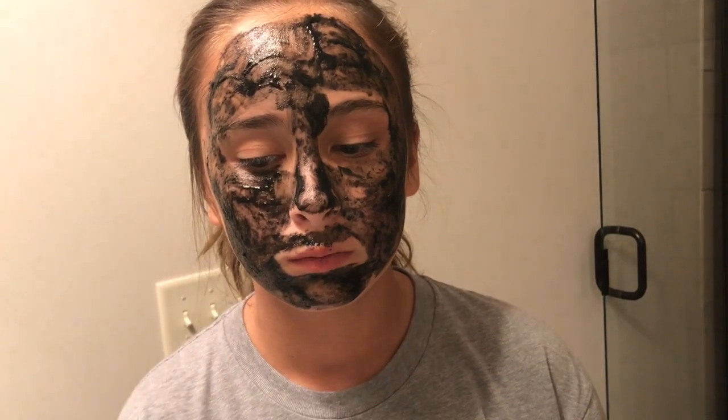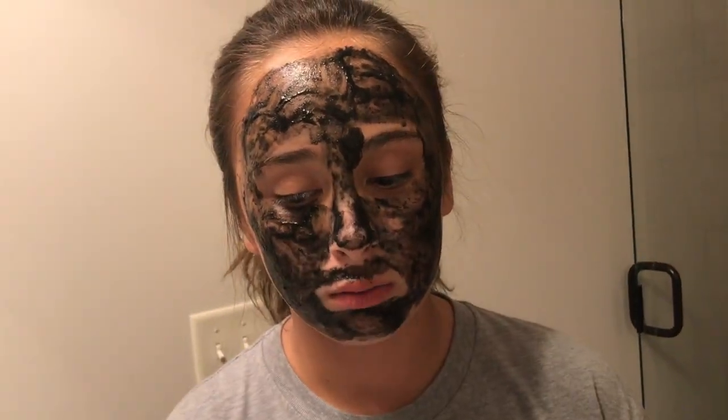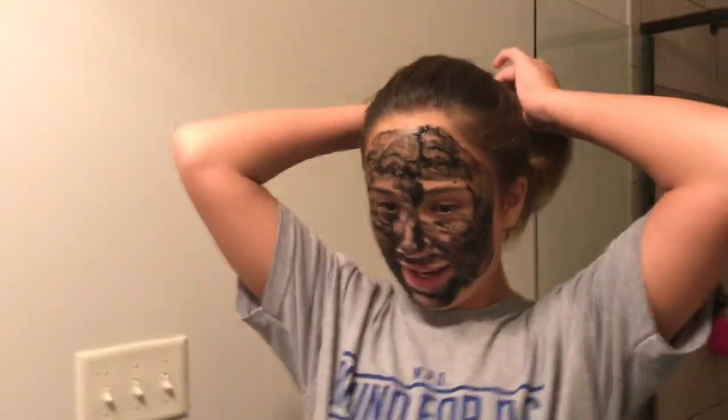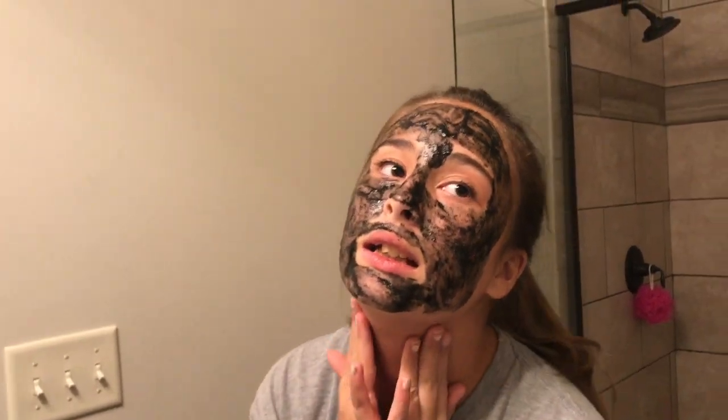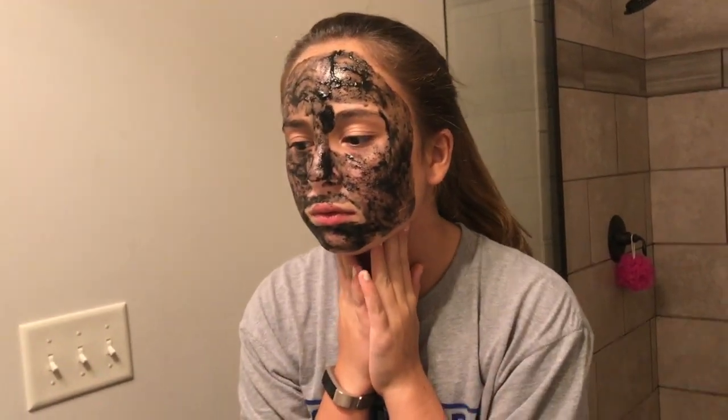Do you like taking care of your skin? Now I do. I used to not care about it but now I do. You used to be like, 'Julia, can we do a face mask?' and I would be like, 'Why?' Now I'm like yes — I need it. Bye. You can wash that off now. It's not a face mask so you can just wash it off — you just rub it on and then wash it off like you're washing your face.